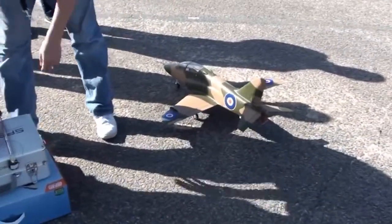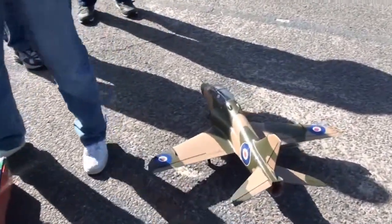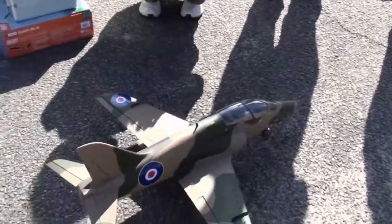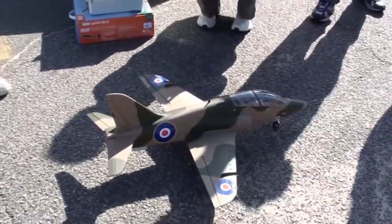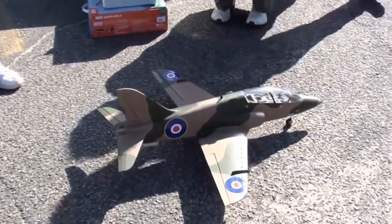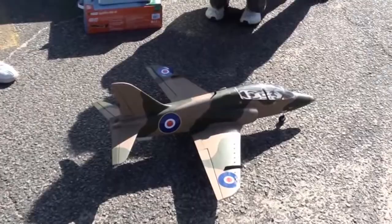This is an E-Flight BAE Hawk with a few modifications. It's a 69mm EDF with a BL15 motor by E-Flight. It's a 60-amp ESC. And what battery? It's a 4S, 3000 milliamp Sky LiPo.